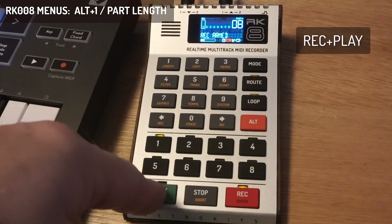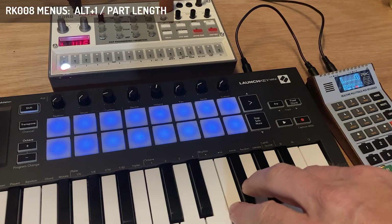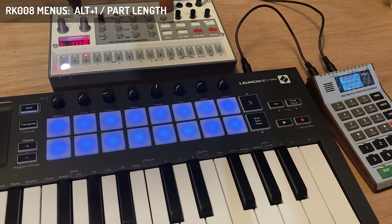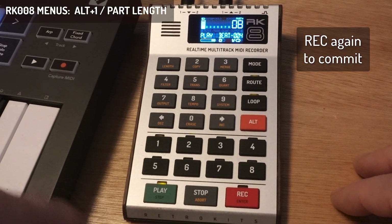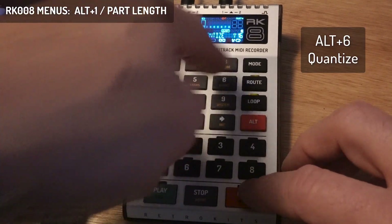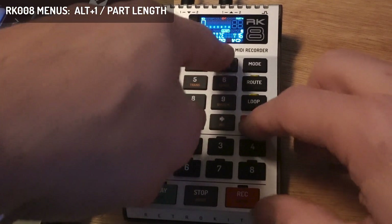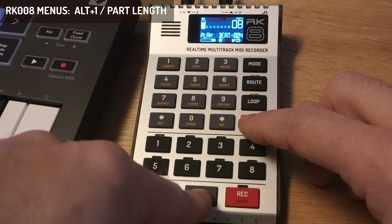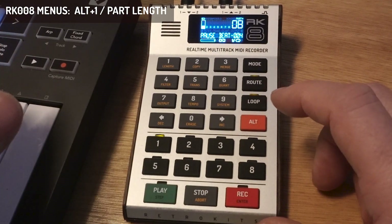Now I can record something. I've recorded the bass in this part. Let's just do a quick quantize for safety.